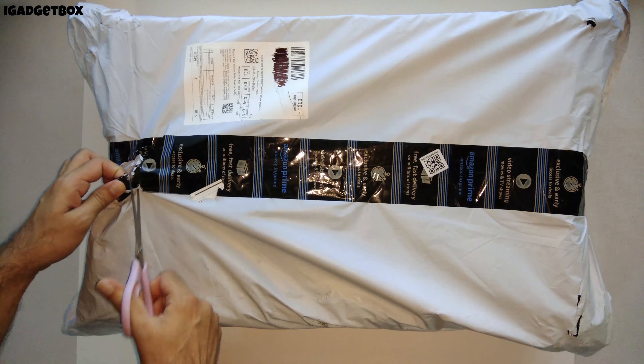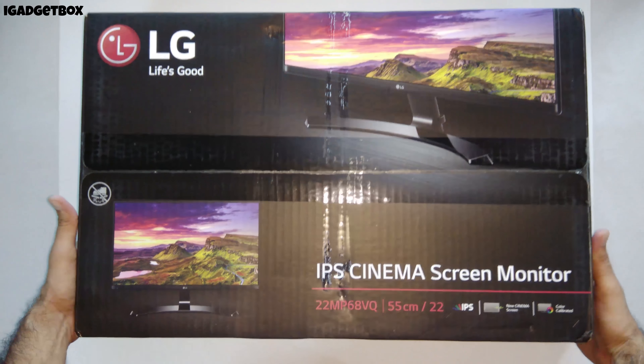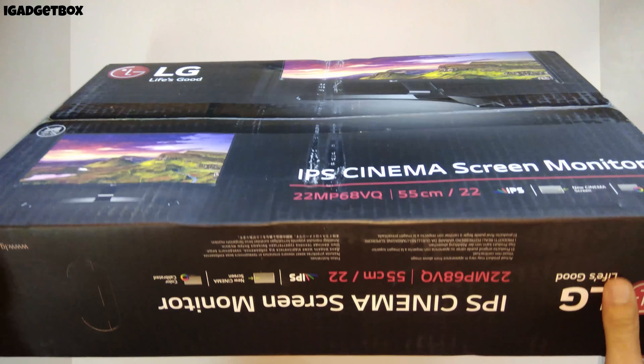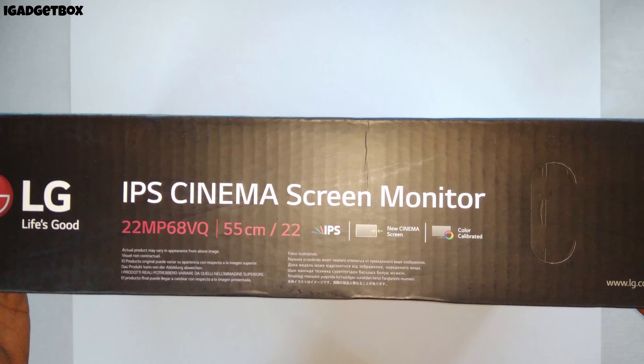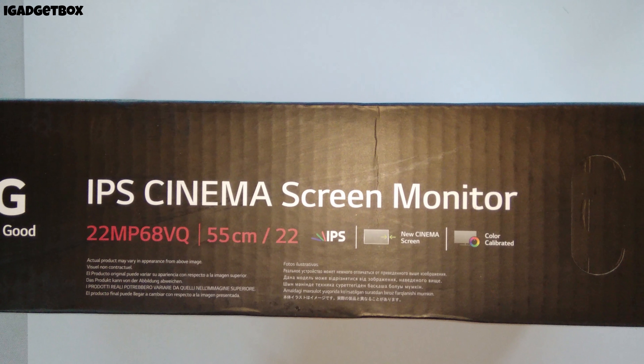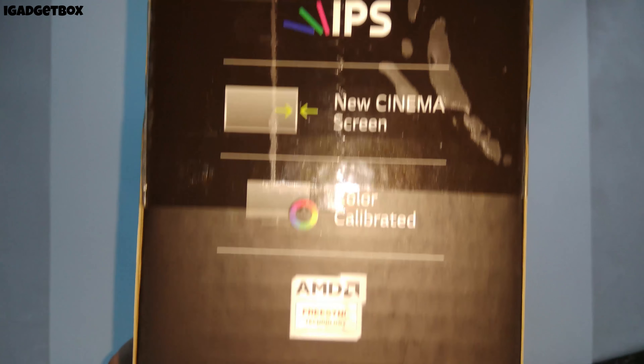Let's peel this plastic wrapper off from this monitor box. Inside this wrapper we get this black box which contains the LG logo and monitor description. The model number of this monitor is 22MP68VQ. As this is a 22-inch monitor, that's why we get the model number starting with 22.